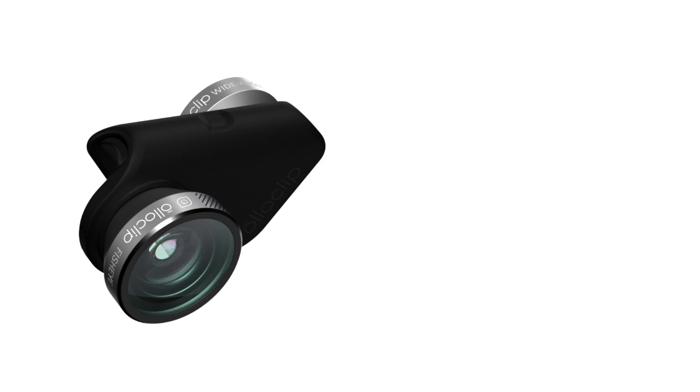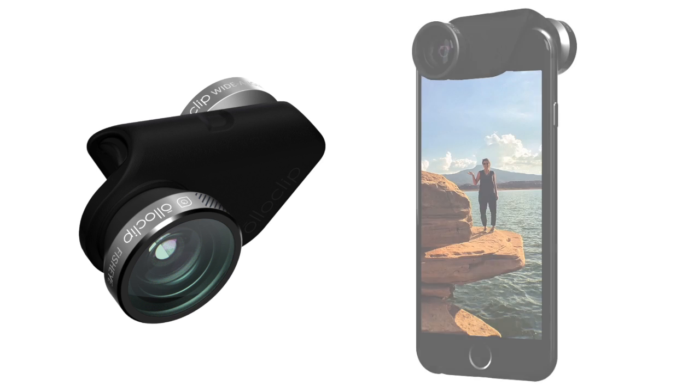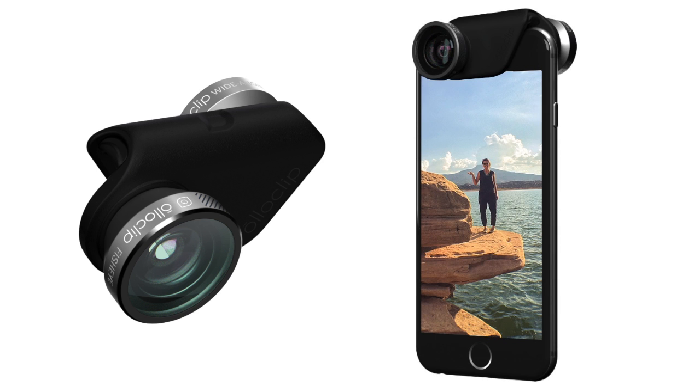The Oloclip is a lens system for the iPhone that just slides on and gives you a fisheye, wide angle, and two macro lenses. With the fisheye, you get a big curved image — 180 degrees. With the wide angle, you get nearly double your field of view. And with the macro, you get 10 times magnification and 15 times magnification to really get those detailed images and show you things you can't see with the human eye.